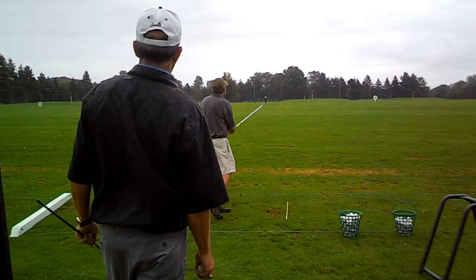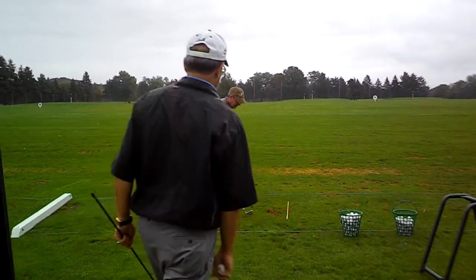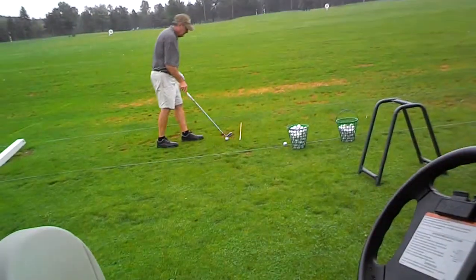Nice! Just turn those hands over — not the hands, just the forearms. Boy, that ball will be perfect. All right, the next drill we're going to do — I want to get you guys, there's no reason for you to...